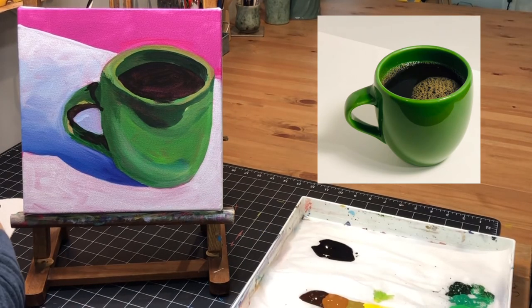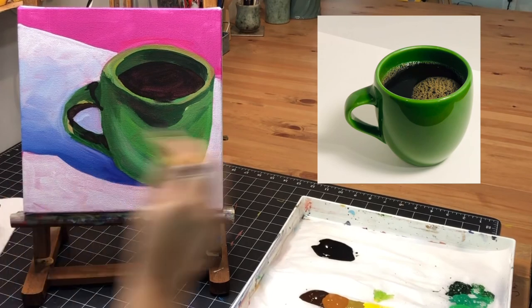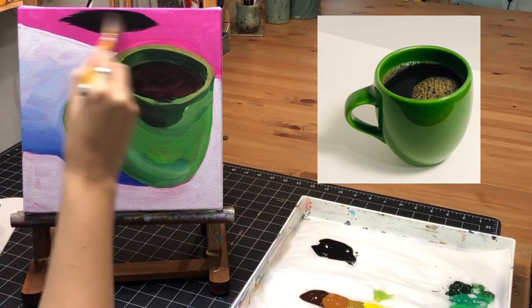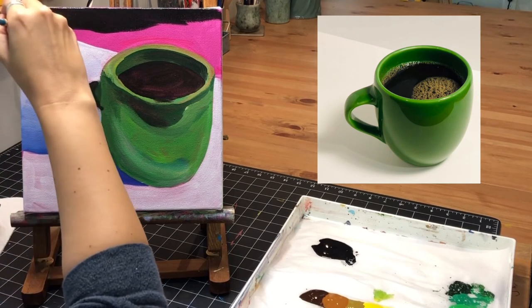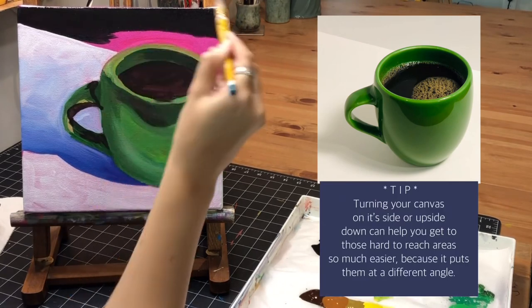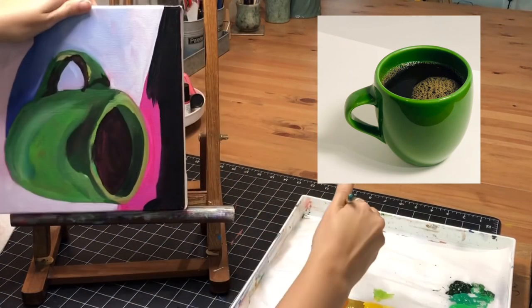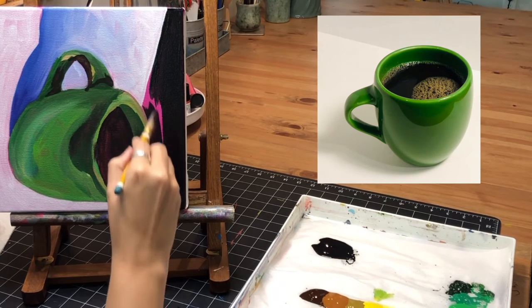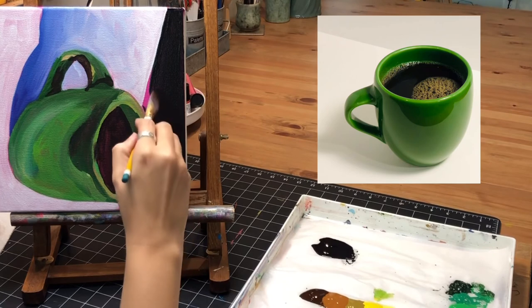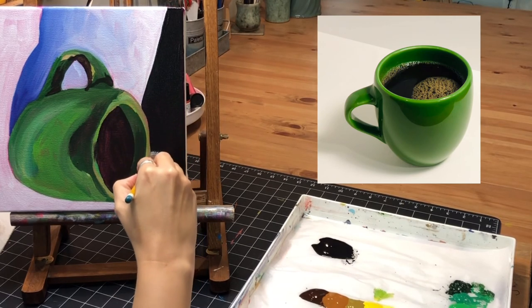I decided I want to do a black and white pattern for the background — rather than white with black, I'll do black with white for more contrast. I'm going to fill in that area with black for the first coat and come back later to paint the pattern on it. Another tip: if you're having trouble painting around certain shapes, turn your canvas — it's easier to paint around edges at a different angle. There's nothing that says your canvas has to stay upright the whole time.